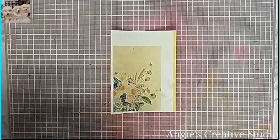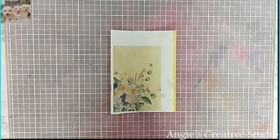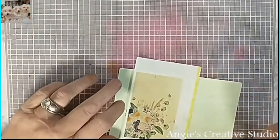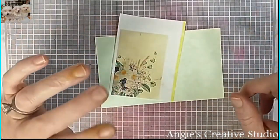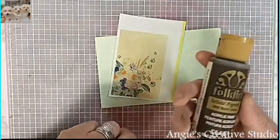Welcome to Angie's Creative Studio. I'm Angie and today we are going to do something I just figured out and want to share with y'all, and it is using the faux pas paint.